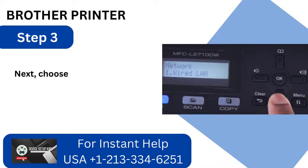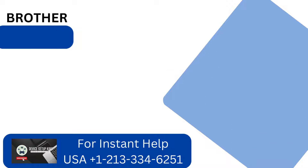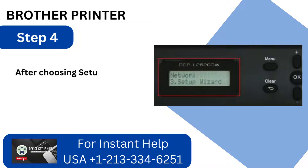Step 3: Choose WLAN and click OK. Step 4: After choosing Setup Wizard, click OK.